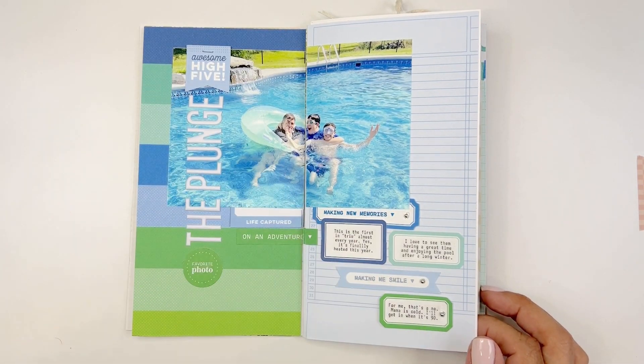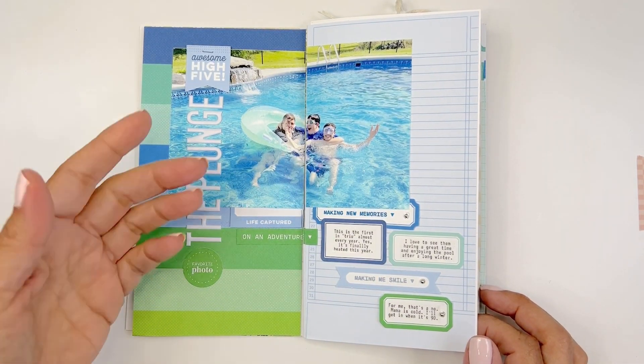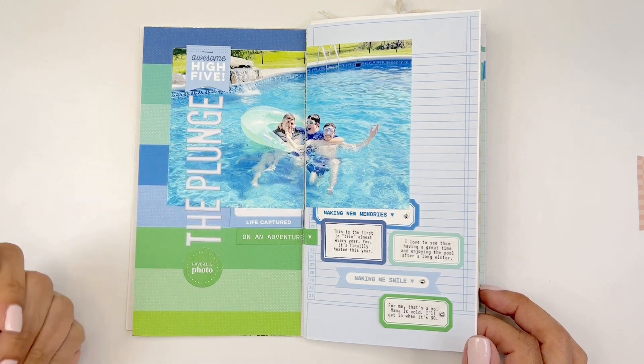I just took the colors right from this pattern paper and they match the picture — the blues and the greens.